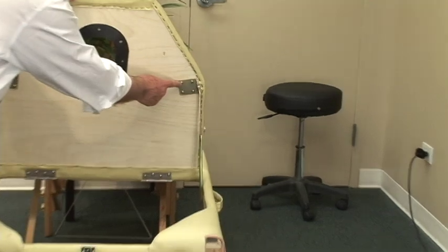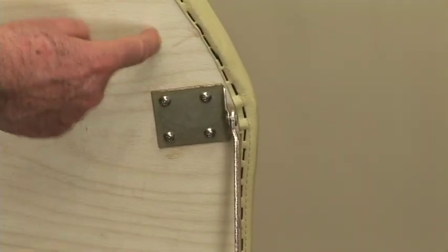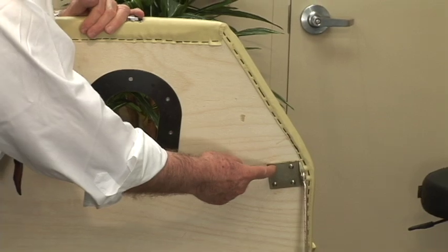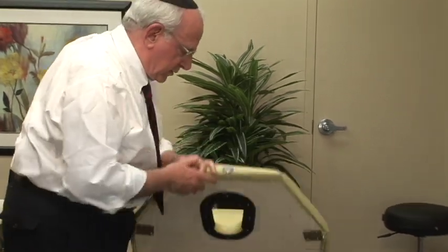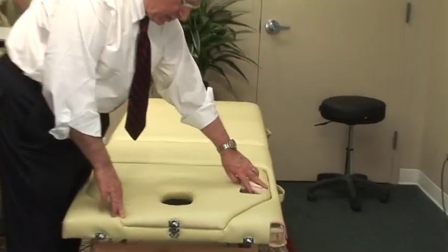You see this bracket here? Focus in on this bracket. Where this bracket is attached to the piece of wood, the wood is only three or four millimeters thick. You're supposed to take a little square of that wood and reinforce that point on the other side.